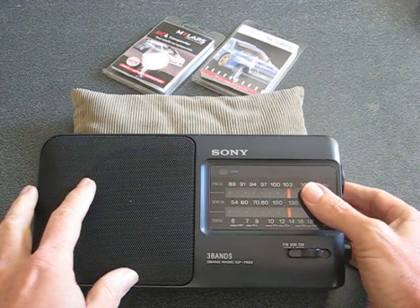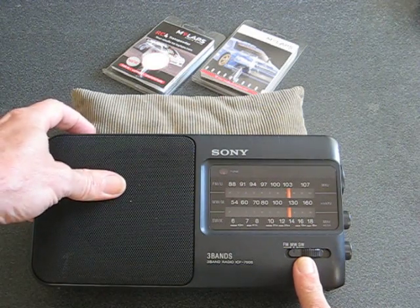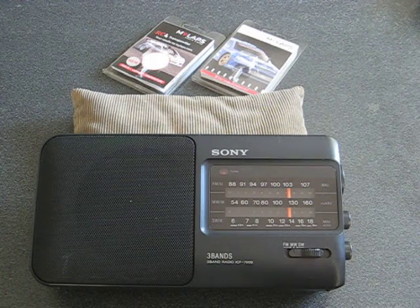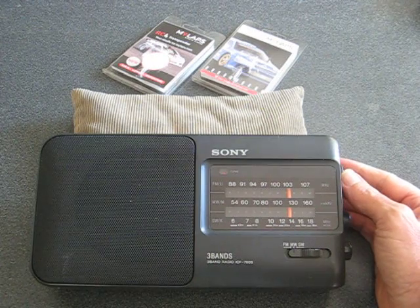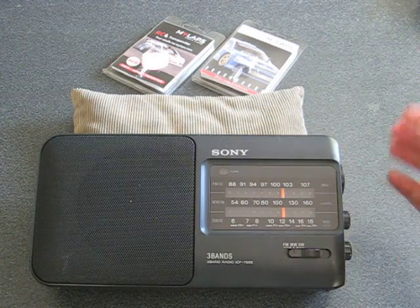First off, you'll obviously need an AM radio, so make sure you switch it to the AM band. We'll turn it on. It's currently on a station playing music. What you need to do is turn it off station so you hear nothing — so there's nothing.